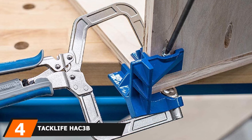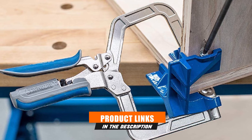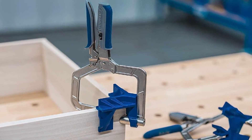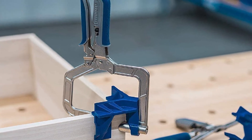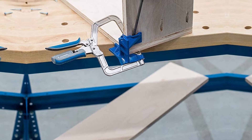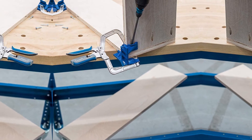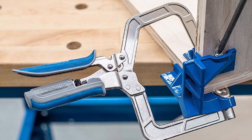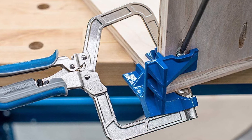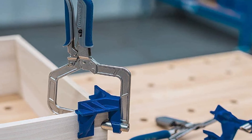Next at number four we have the Taclife HAC 3B Corner Clamp. Taclife has your back — if you have any problems with this product or any Taclife product, the company will take care of it within 24 hours. This clamp, sold in pairs, is made of a dense, durable aluminum alloy. The high-quality aluminum mixture makes this model exceedingly long-lasting, and its structural ribbed design only adds to its overall strength. It is designed for consistent use, with a rubber handle on the steel clamp spindle for comfort and to prevent hand fatigue. It has a clamping range of up to 2¾ inches and a swing jaw design for items of different thicknesses.